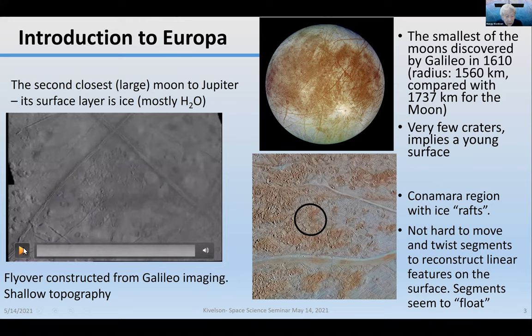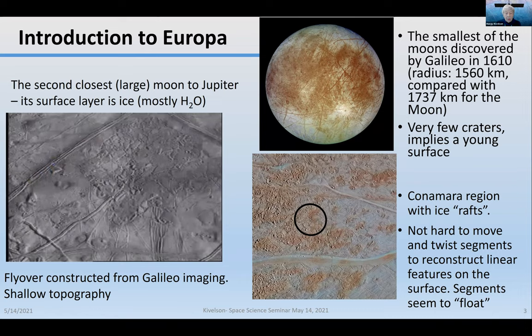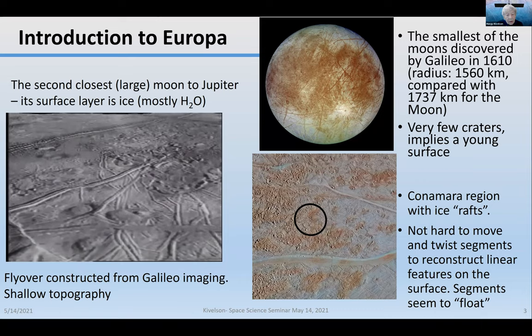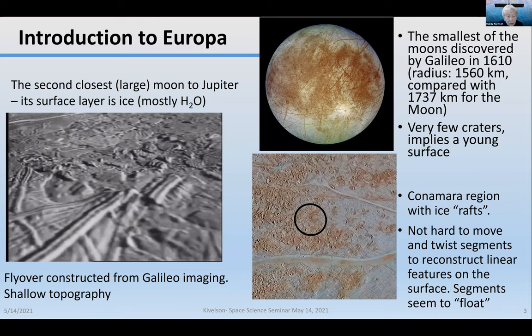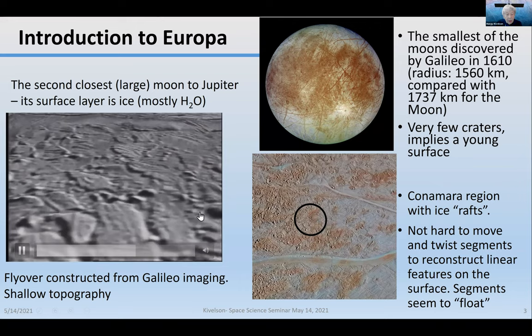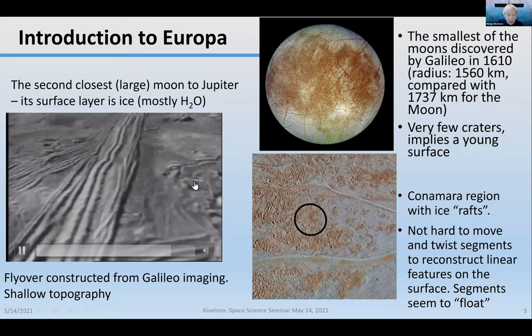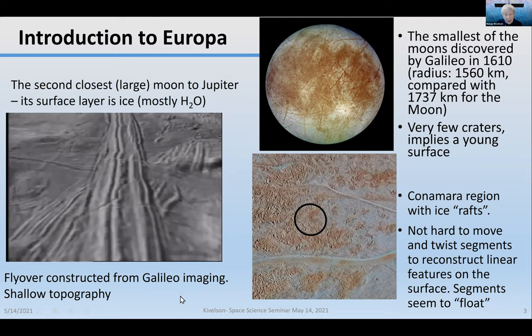I'm going to show you a flyover of the surface of Europa constructed from Galileo imaging. You'll see there's shallow topography. You can see some of these blocks of material and sort of imagine lining them up with each other. Those are the kinds of images that Galileo provided for Europa that certainly gave a good reason to believe that there might be liquid water beneath the surface.